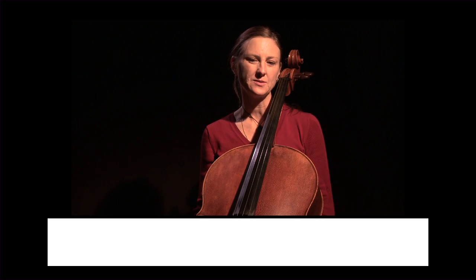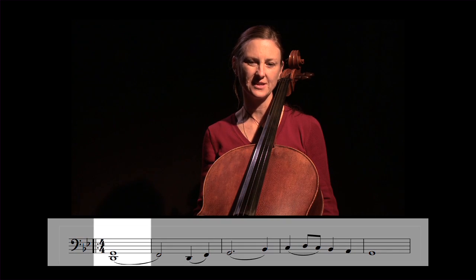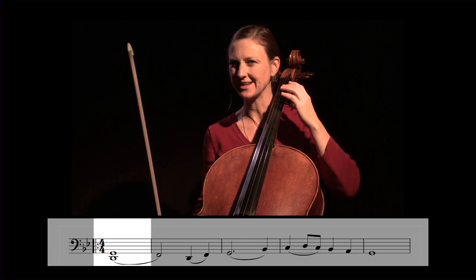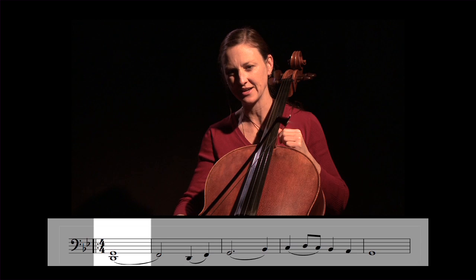So we're going to look at it bit by bit. We look at the first line and the first note is a double stop. So you have the first finger on the D and the open G string. You really want to save bow, so it's a very slow bow as you're playing that.